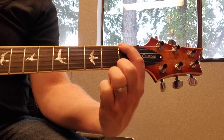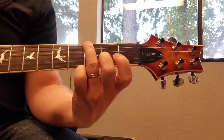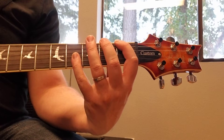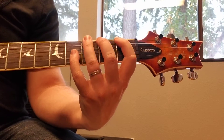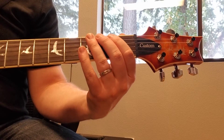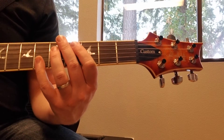So you'll repeat starting with the index finger instead, then go down to the first fret with the index, back to the third fret with the ring finger, and then play the riff as before. Here it is again — have fun!